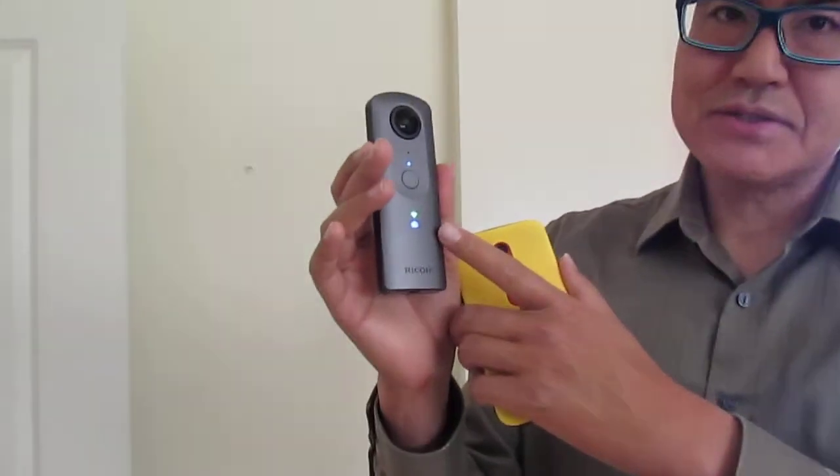Hi, this is Craig. I'm going to introduce the Ricoh Theta V client mode. First, you turn on the camera in client mode and you'll see that the LED is solid green. You next turn on your phone because you want to take a picture.